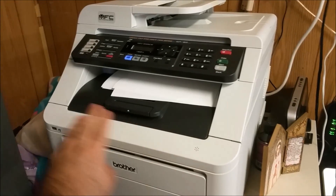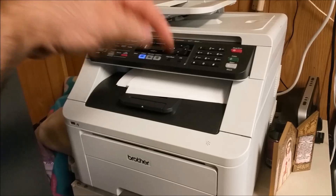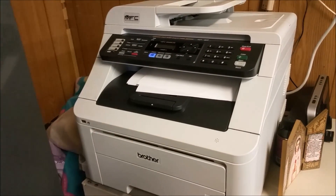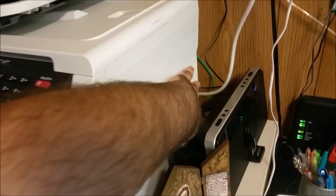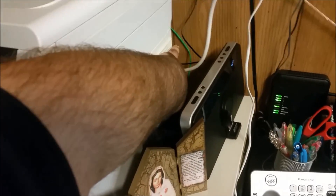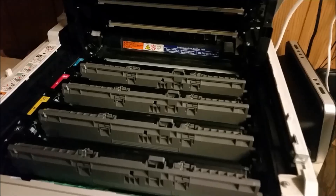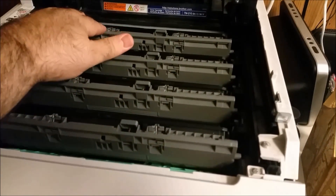So this is how you do it for these Brothers. There are a lot of models — I'll put them down in the description, all the models I can find that have the same mechanism. First thing you want to do is turn it off, so you flip the switch. The switch is usually on the right side, and then we're going to open the unit. You'll see the toner drums and the toners inside.